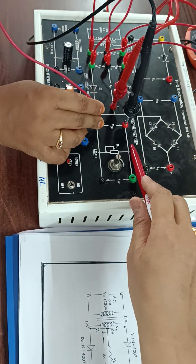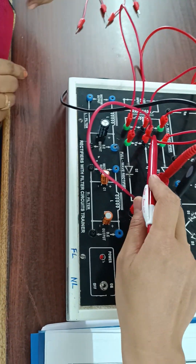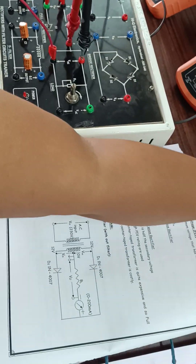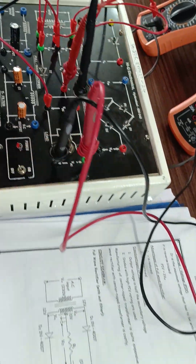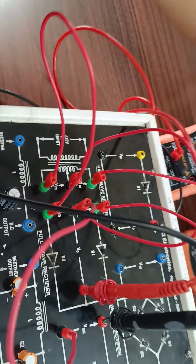The negative of the ammeter goes to the load section. The ground point is shorted here, and across the load we place the voltmeter — voltmeter positive and voltmeter negative. This completes the full wave rectifier without filters.